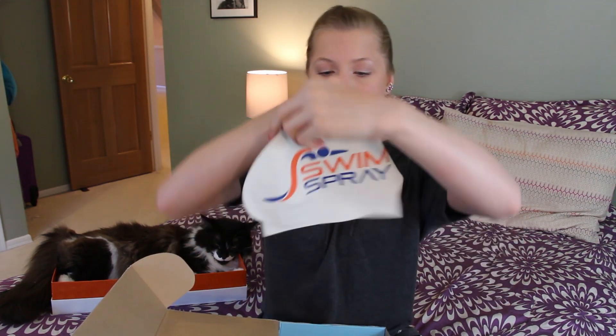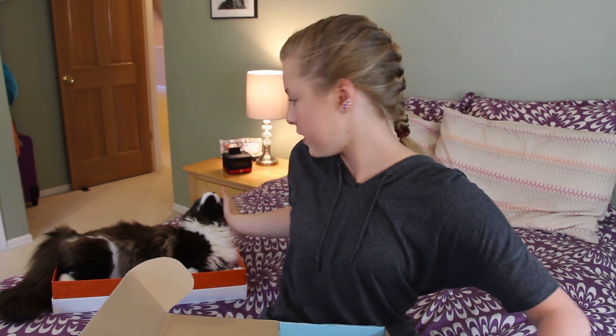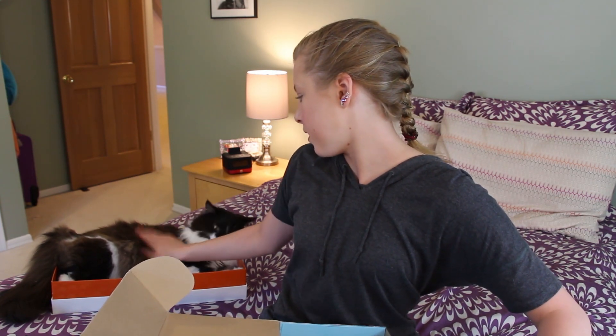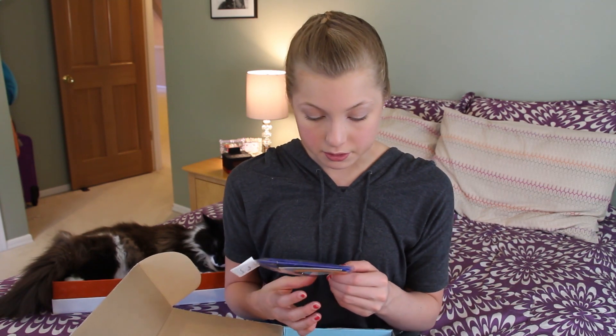And another cap — this one's a Swim Spray cap, and it's signed by Chloe. Next are goggle straps. These are the bungee cord straps for goggles. I actually haven't tried these yet, but I'll definitely put these on my goggles. A bunch of my friends use the bungee straps and they say they work really well, so I haven't gotten a chance to try them, but now I can.